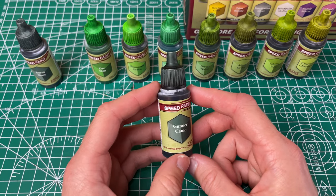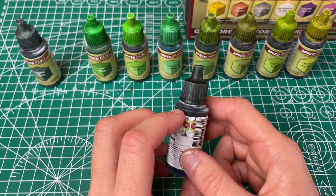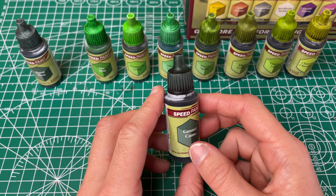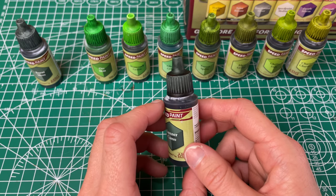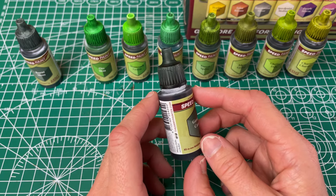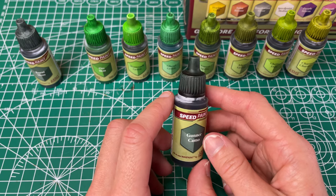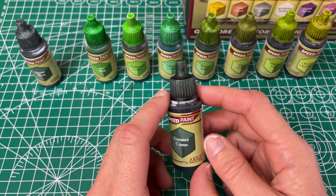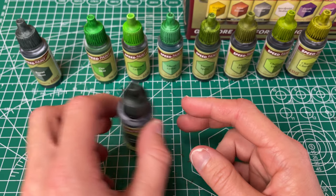Next we have our Gunner Camo, which is a dark grayish green for their practical naming. It's definitely like dark gray green. It has a little bit more color than the Burnt Moss — a little bit more greeny to it — but it has excellent coverage. Very even and smooth, probably one of the most smooth ones I painted with out of the Speedpaint 2.0. So I like this one a lot. It's going to be another go-away color where I don't want something to stand out, but it'll probably get used more just because of how even it is.